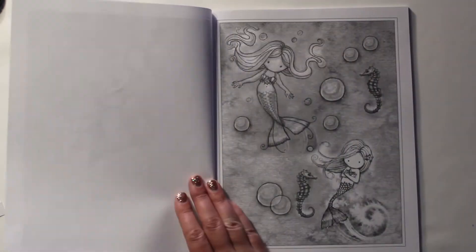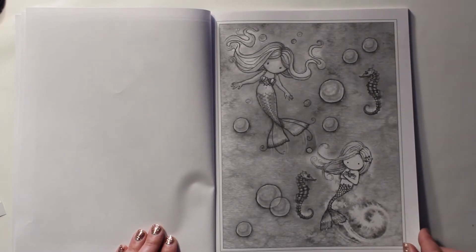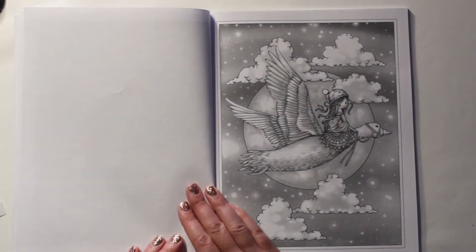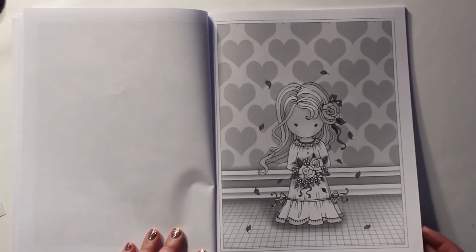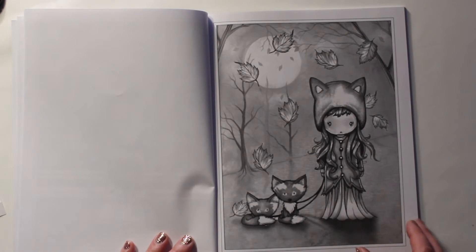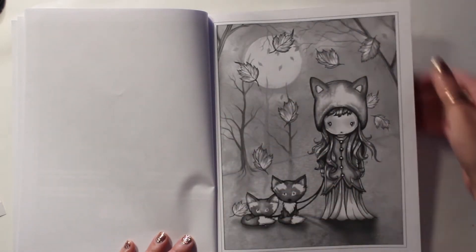So we'll just do a little flip through of this book. There's all sorts of little things in here — there's some mermaids, some maybe fairy tale type things, and just some girls.